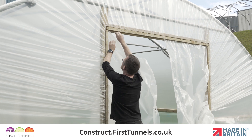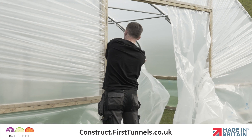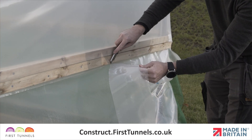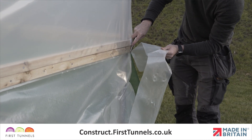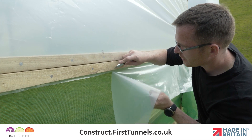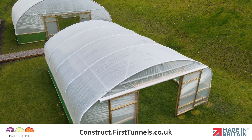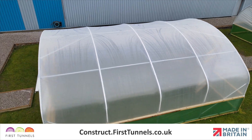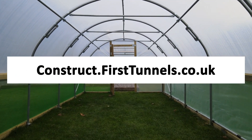It is now time to trim off any excess polythene. Carefully cut the polythene around the door frame. If you had fitted your cover to a side rail, cut the excess along the corners and length. Take care not to cut the ventilation netting. If you have fitted the cover to a base rail, some of our customers choose to bury the polythene skirt. You have now completed the process of covering your polytunnel. You can find more videos to help you build your polytunnel at construct.firsttunnels.co.uk. We also have a construction help line if you require any further assistance.